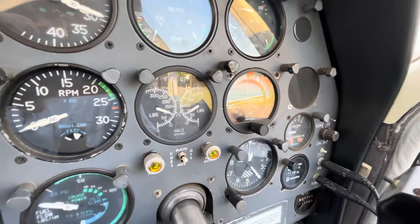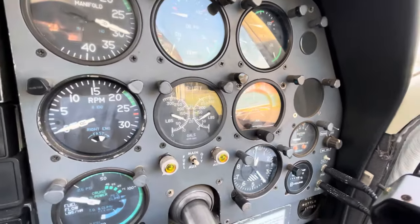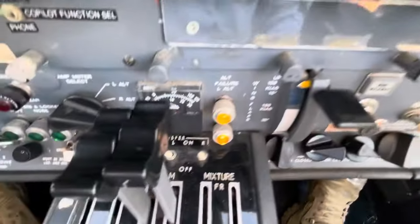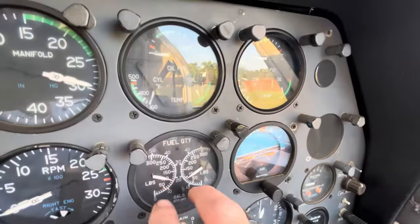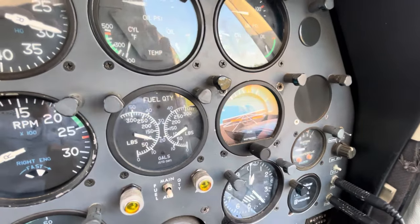When operating on the aux tanks and you check the mains, you'll see the quantity gradually increasing — that's the return system pumping excess fuel back to the main. Similarly, with the transfer pumps running from the nacelle tanks, you'll watch the main gauge increase. It's a little bizarre the first time you see your fuel quantity going up, but it's one of the intricacies of the 310 fuel system.